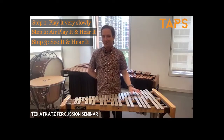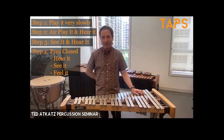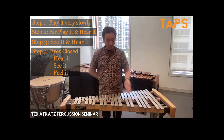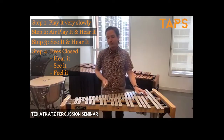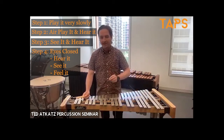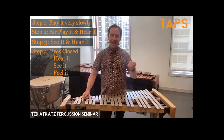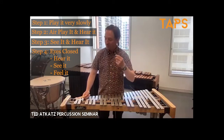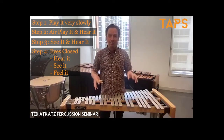Step four: close your eyes and see it happen and hear it happen. This is going to take some practice, so it's okay to go back to step three where you see it with your eyes open, or step two where you air-play it, or step one where you actually play the notes. What you'll find is that you'll improve this skill day by day, with the hope that the night before your performance you can sit in bed in your most relaxed state and see yourself and hear yourself performing the Magic Flute at tempo, with perfect time, with all the right notes, and with all those musical ideas you've been baking in through this four-step process.